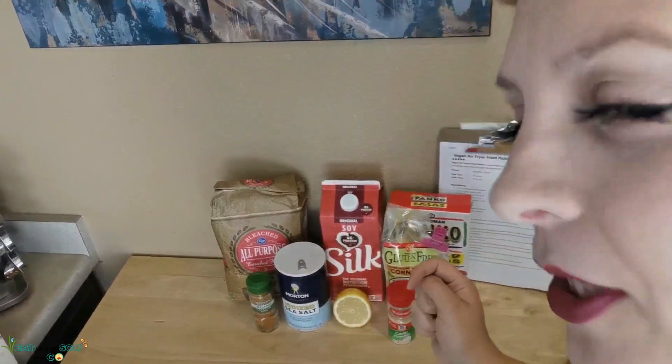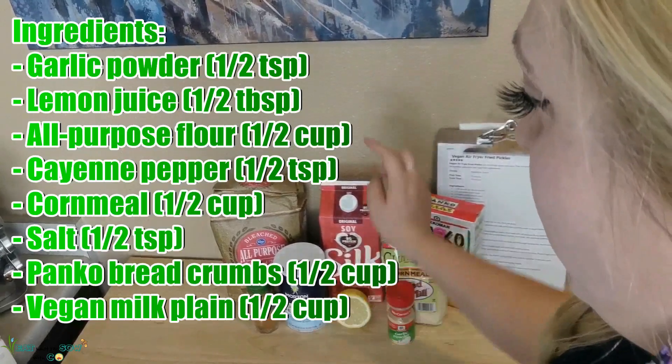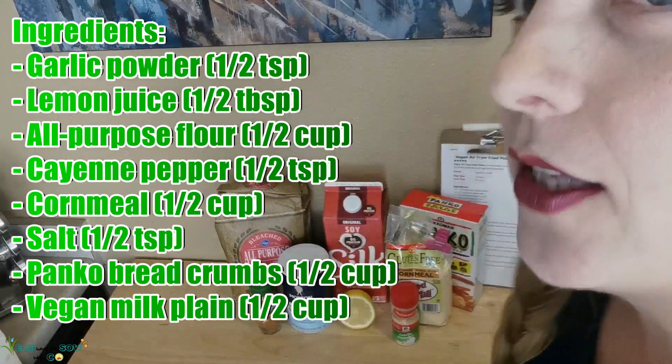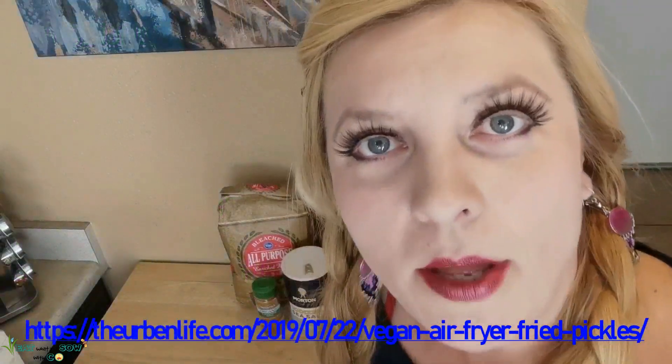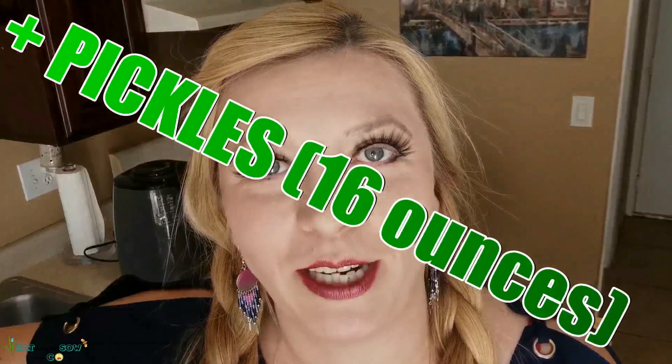Here are the ingredients for today's episode — there aren't that many: breadcrumbs, cornmeal, garlic powder, lemon juice, vegan milk, salt, cayenne pepper, and flour. That's it! This recipe comes from theurbanlife.com and I'll post a link in the description. Oh, and I just realized when I was showing you the ingredients I forgot the pickles — obviously we're going to need pickles since we're doing fried pickles.